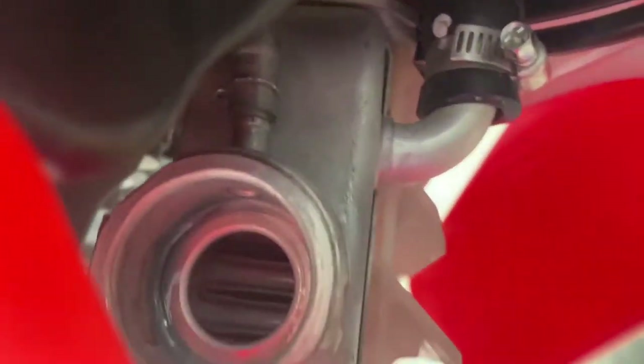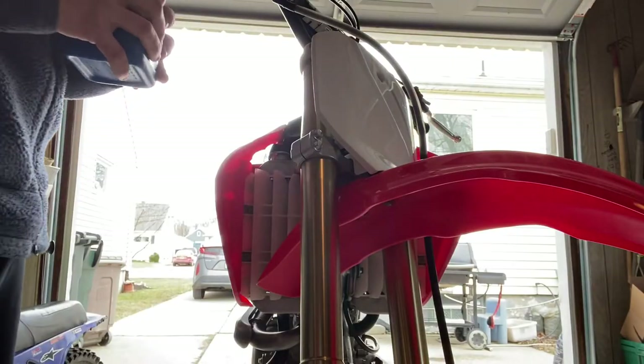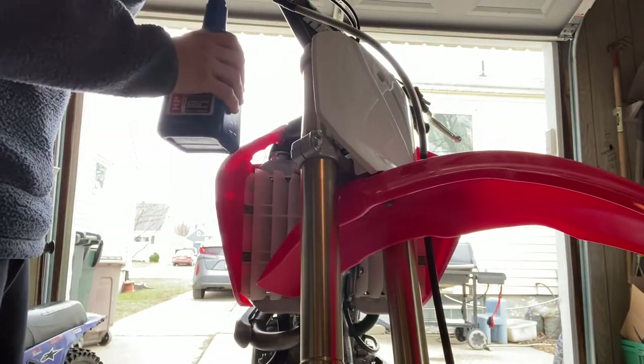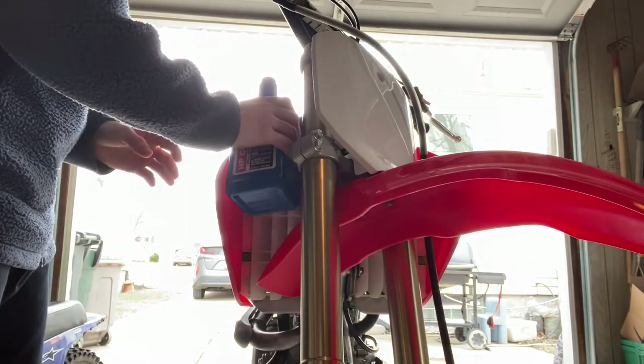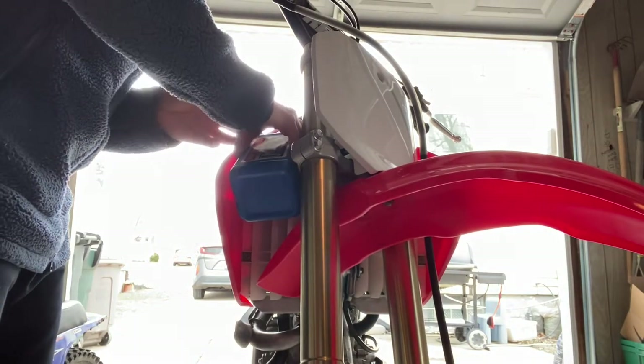As you can see it's empty in there, so we're going to put coolant in there now. The camera angle is not going to be the best here but you can probably get an idea of what I'm doing. You just want to pour it in there until it gets to the very top.